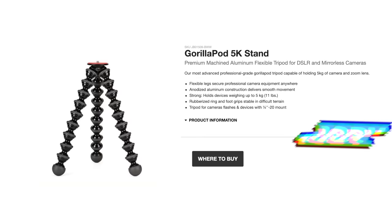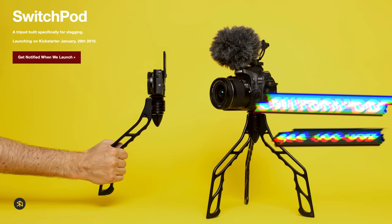Looking at pricing: the Joby GorillaPod sells for around $90 for the 5K model, which is the strong, popular one. The SwitchPod is gonna be selling for under $100 — pretty sure it's gonna be in the range of $80 to $100.